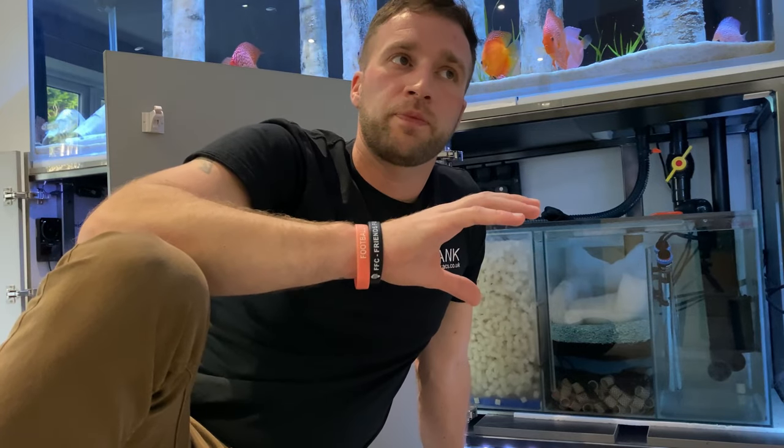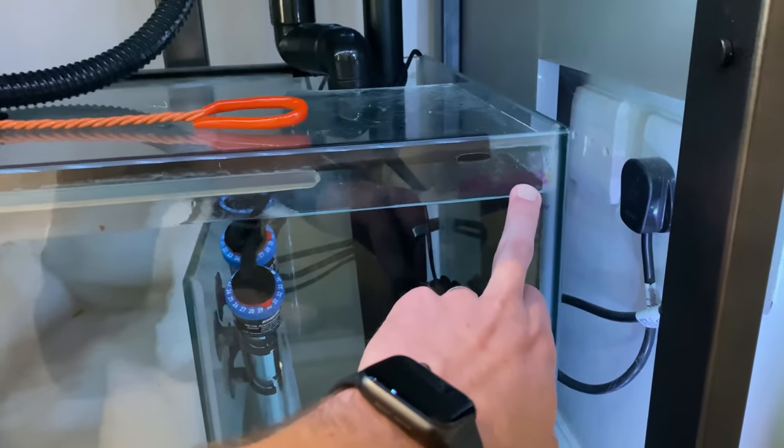One of the main worries when people switch to a sump is the way it filters and the concern about overflowing. When you set up your first sump for the first time, you always worry about flooding. But nine times out of ten — 99.9% of the time — the only way a sump is going to flood is through human error. What I'm going to do is give you a breakdown of how to set the sump up and work out your water volumes, inlets, outlets, pumps, and water levels to ensure it doesn't overflow.